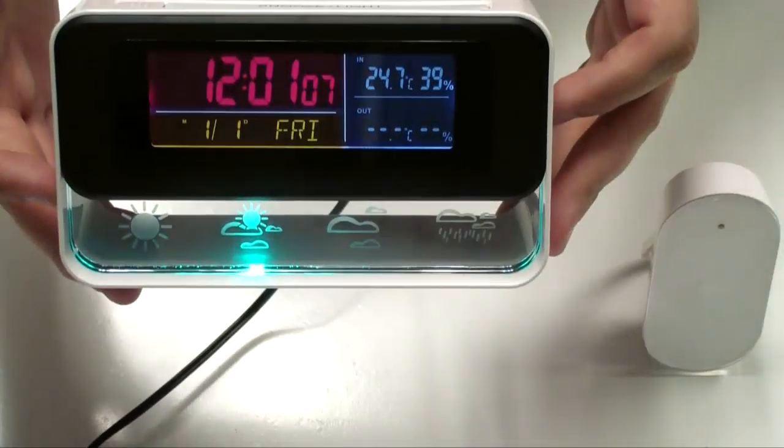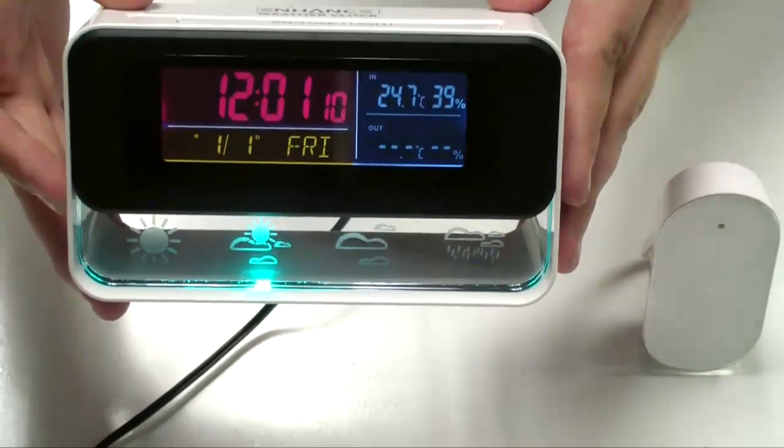It also has alarms, and it'll store your minimum and maximum temperature records.